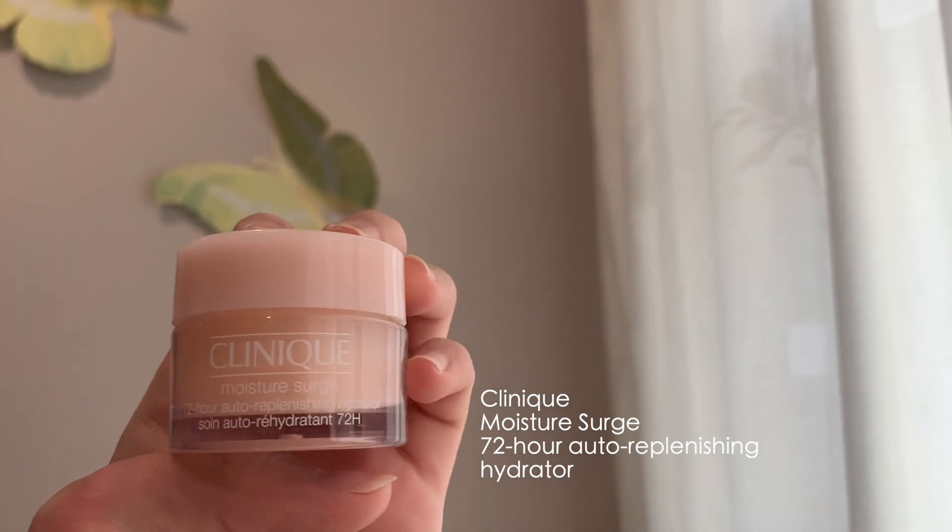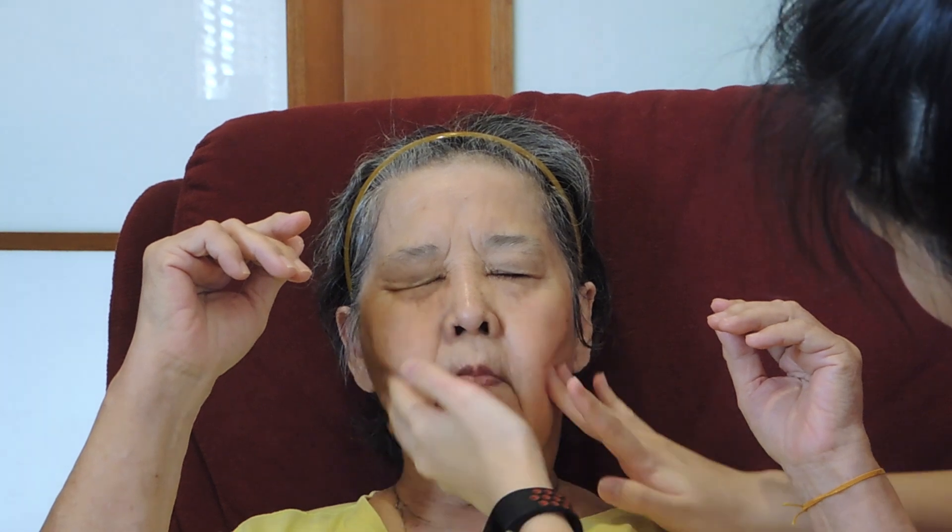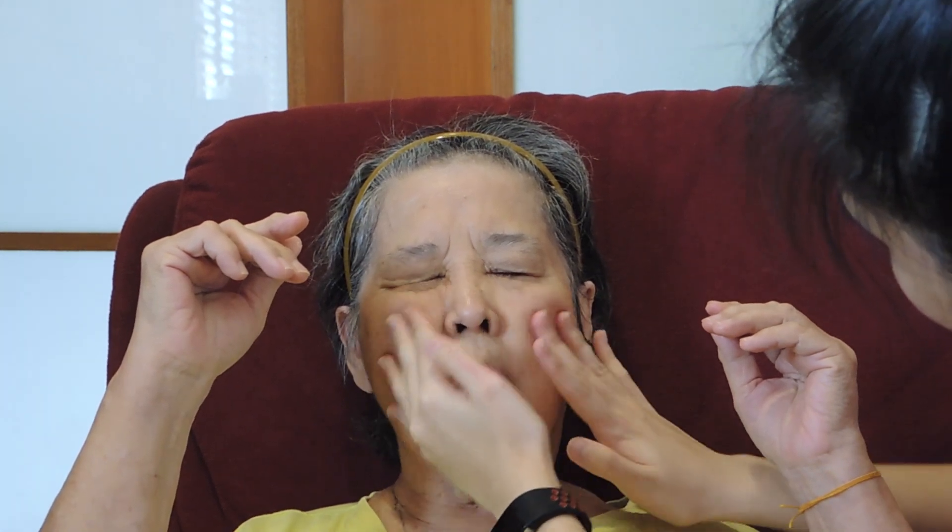So I'm starting off with a moisturizer to hydrate my grandma's already flawless skin. Not even joking guys, her skin is so soft and so smooth. Now just give your grandma a nice face massage, cause they deserve it.